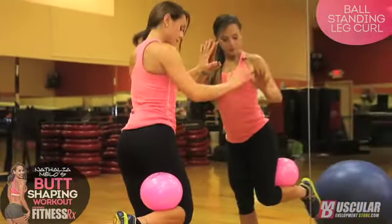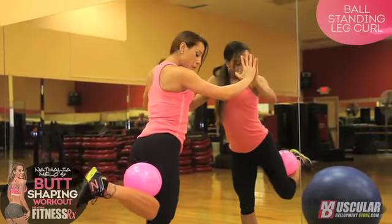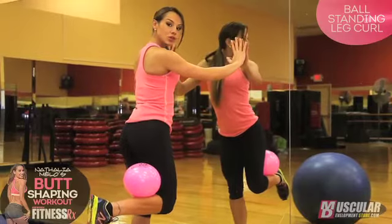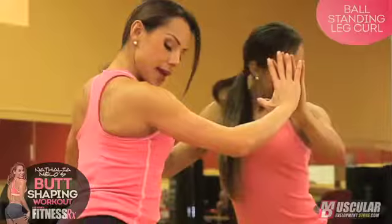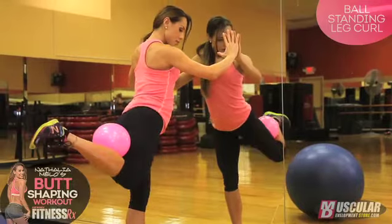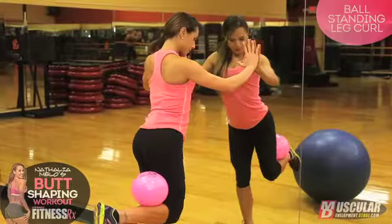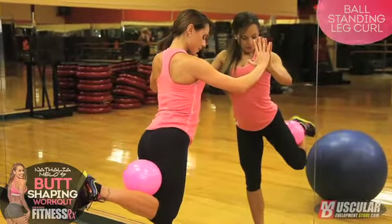Squeeze it and bring it up. The secret of this exercise is to never relax, because if you relax the ball is going to fall off — so there is constant tension. Don't swing your back back and forth; try to keep your whole body tight.